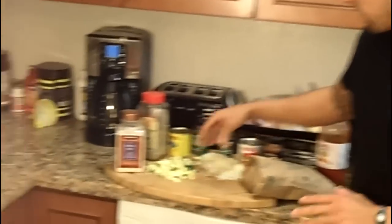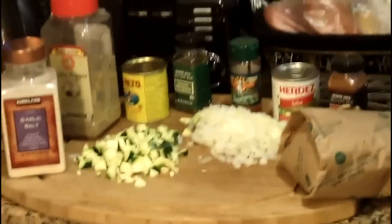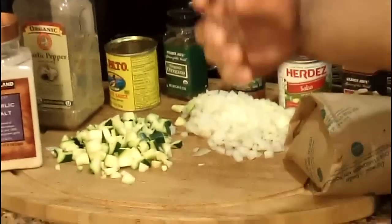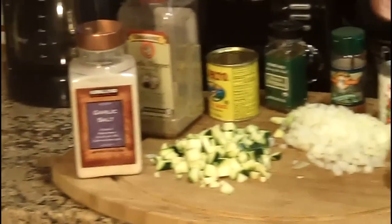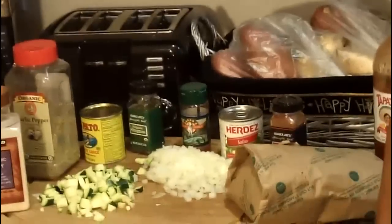After that, I cut up some zucchini and a little bit of onion, just to give it some flavor and texture. Then throw it all in and cook it. We like it medium, so we cook it to that.